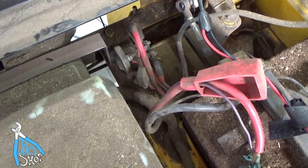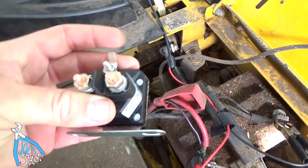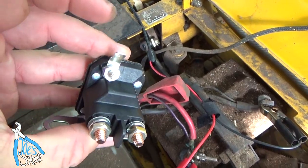Let me get in here and pull this solenoid out and we'll replace it with this one, and hopefully that fixes the problem.